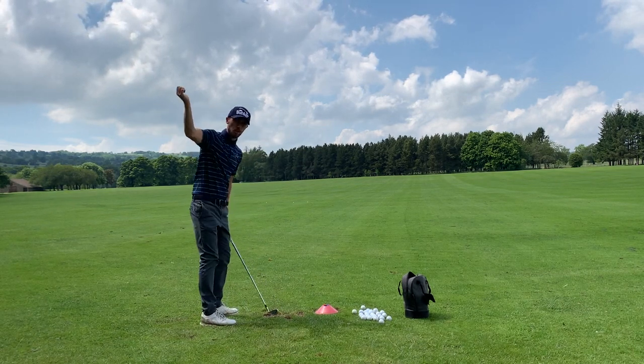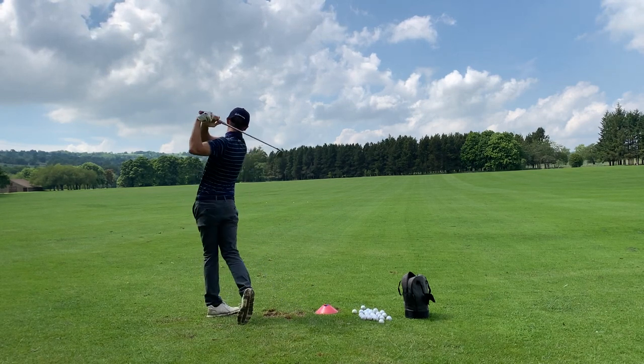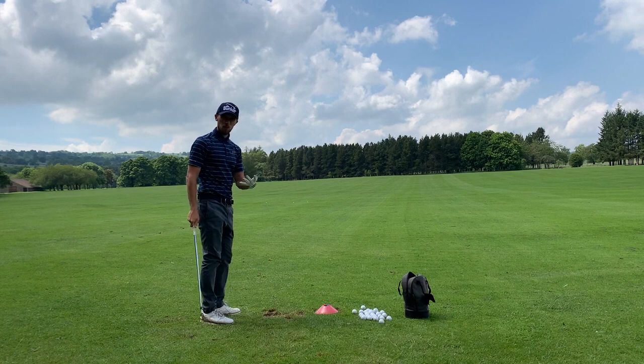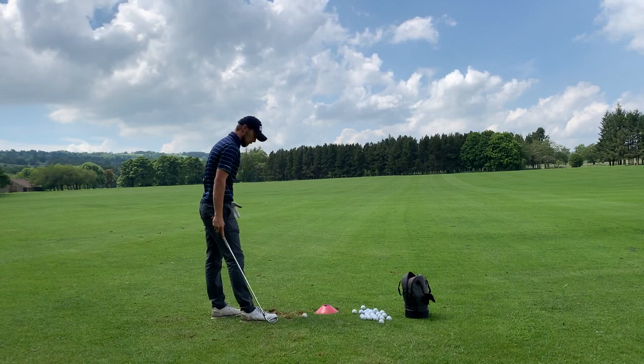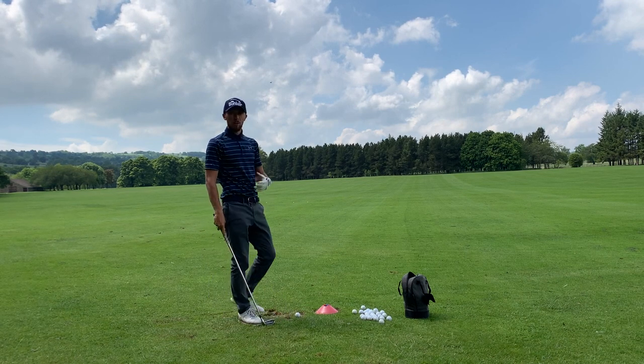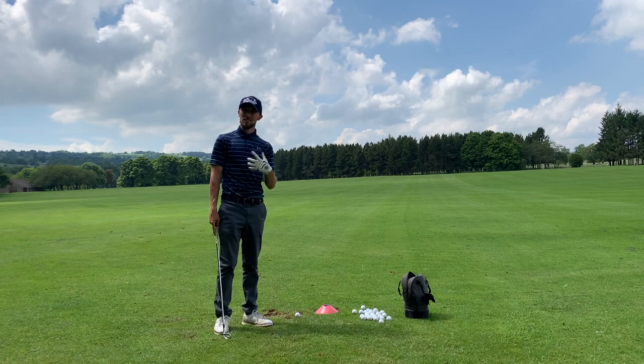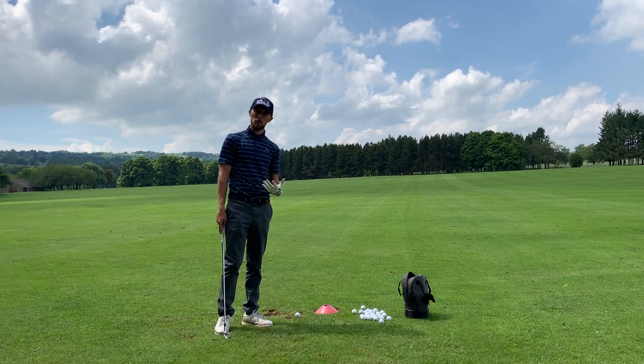Trying to keep that club as high as possible for as long as possible. And that feels really powerful. So what we're going to do now is grab a ball and hit a couple of balls as hard as we can. Nobody practices this, and it's really interesting. This is a good thing to practice and get used to — hitting the ball a little bit harder. Let's try it.